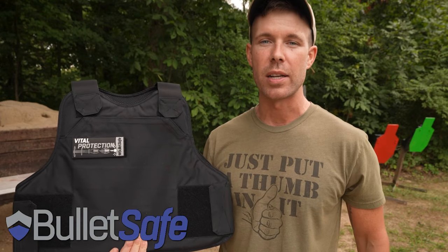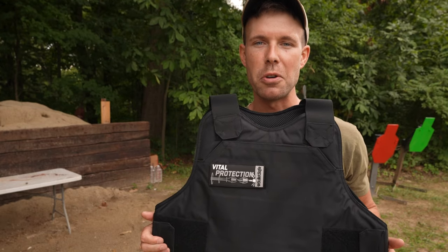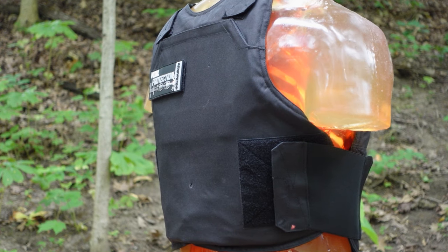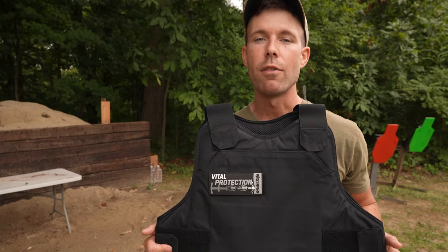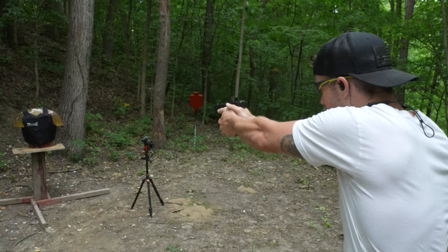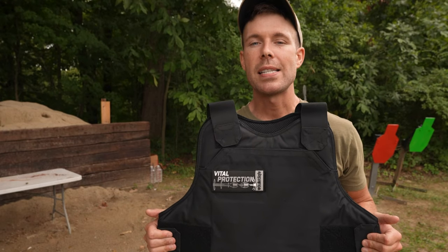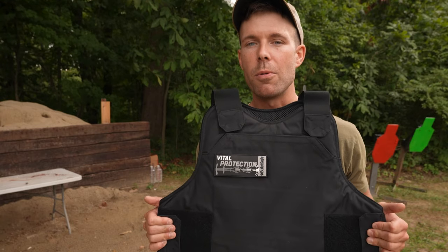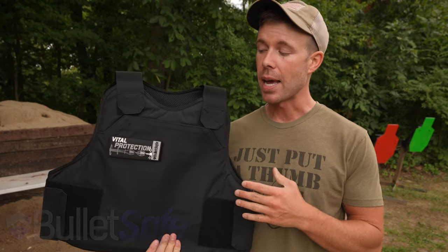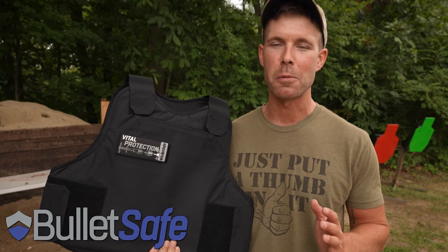Before we go any further, I want to thank BulletSafe for sponsoring today's video. This is the BulletSafe VP3, a very lightweight, affordable, made-in-America bulletproof vest. We actually made a video on this thing just a couple months ago using a human torso and the results were very impressive. The VP3 is NIJ Level 3A certified, which means it can reliably stop up to a 44 Magnum — we proved that in the last video. We also dumped an entire 15-round magazine of nine millimeter into it, which is a very tough test for body armor, and it passed with flying colors. There's a link in the description and if you use the code ONESHOT10 at checkout, you can get 10% off the VP3. A big thank you to BulletSafe for sponsoring today's video.